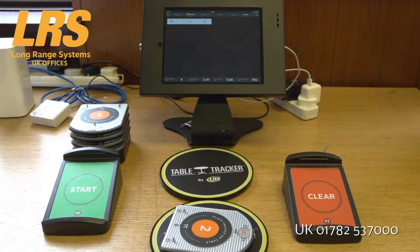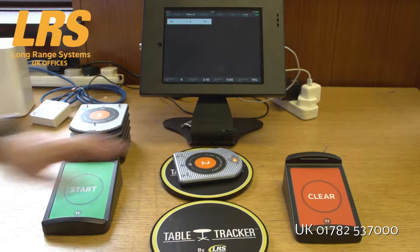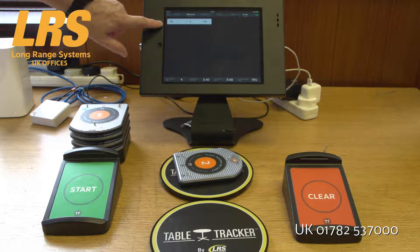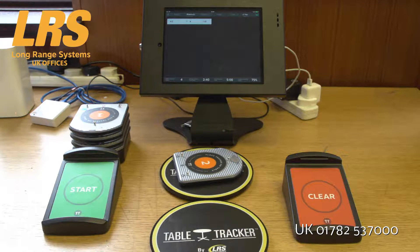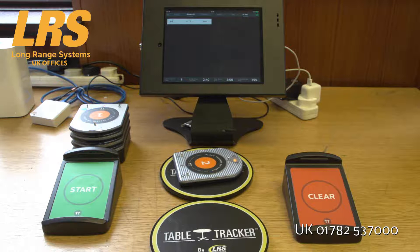But what if the customer got up and actually decided that the table they were sitting at was dirty? Let's take this customer and move them to another table, and what you'll find in a short while is this table number will change. As you can see, they've now moved to Table 7, so the staff know where the customer is no matter what.